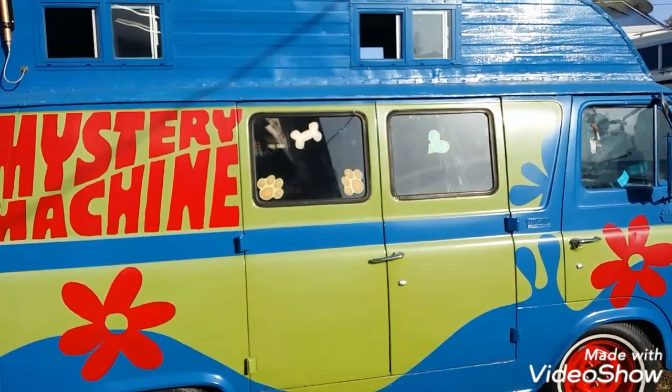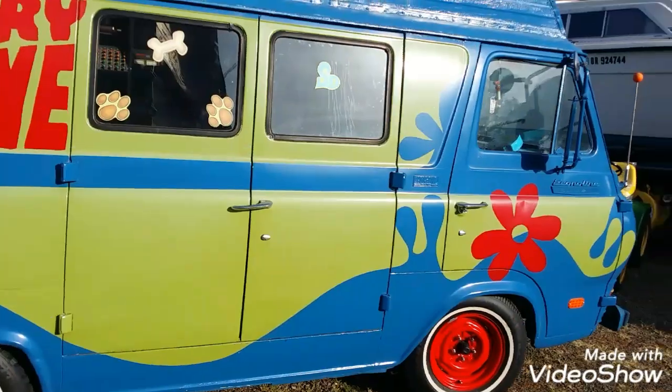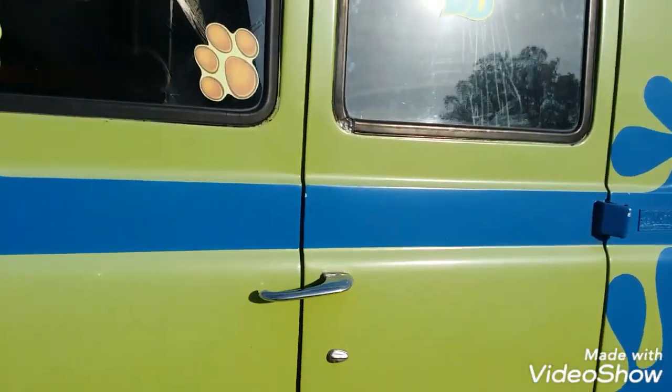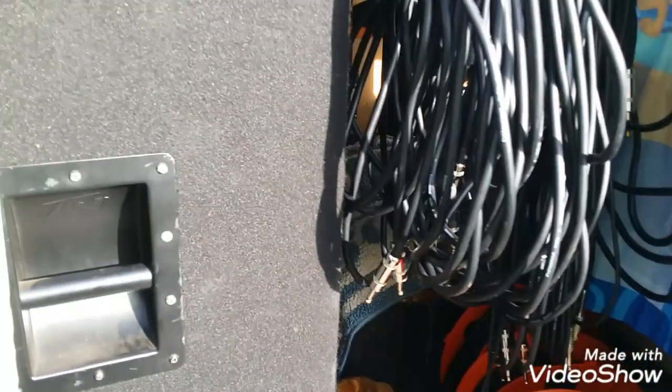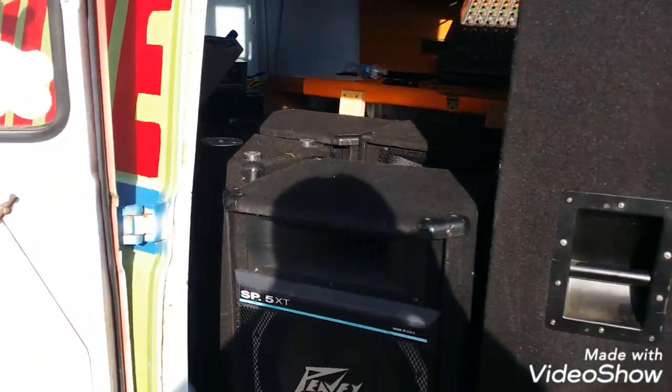Good day YouTube. It's the 8th of May 2019 and it's DJ season for me. I have a mobile DJ business — do a lot of car shows, outside events, did a wine walk last Friday, car show on Saturday, car show the Saturday before.